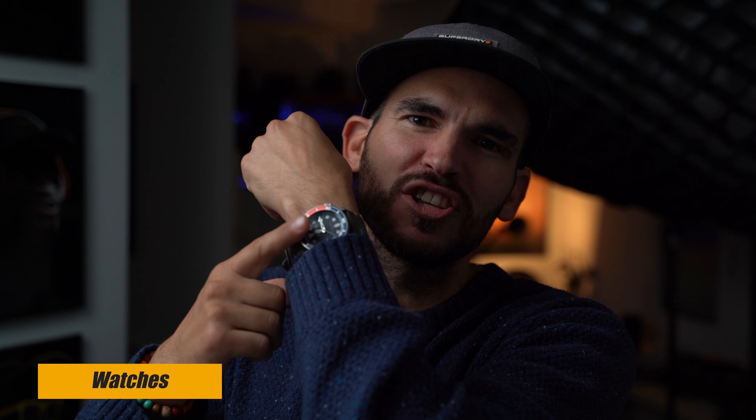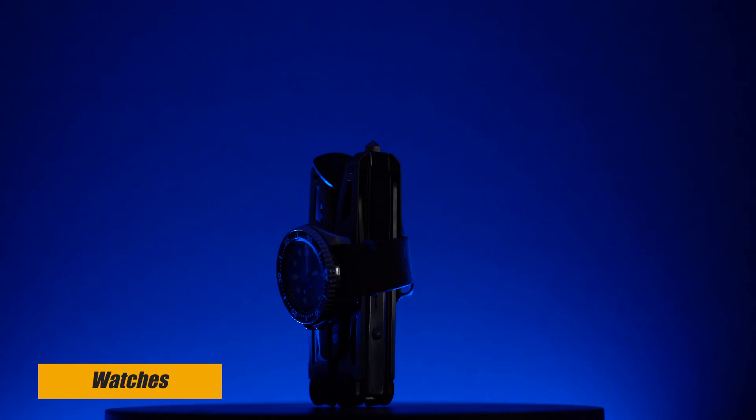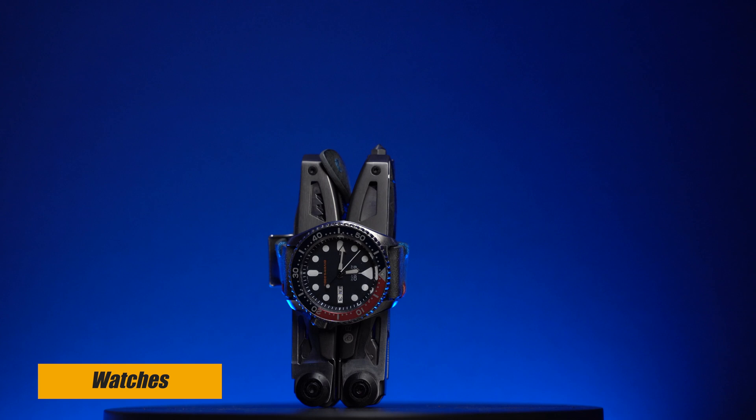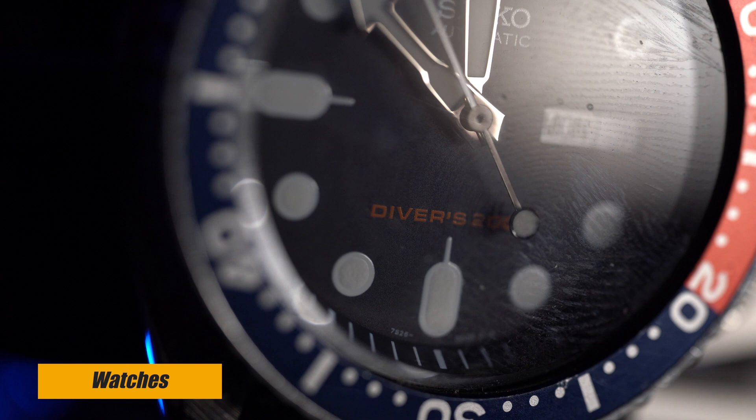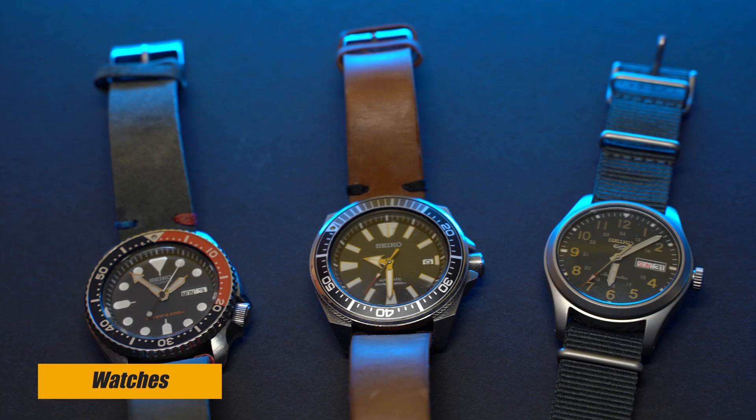We're coming to the end now and I want to talk about something a little off-topic — a watch. A great piece of equipment so you're never late to your appointments, and it also looks awesome. I'm a really big fan of Seiko watches. This one in particular is the SKX009, also known as the 'Pepsi' because of its blue and red ring. It has a calendar and is waterproof up to 200 meters. I have a few Seiko watches and I'll put them in the description in case you want to have a look.